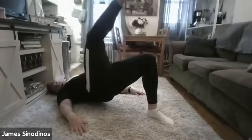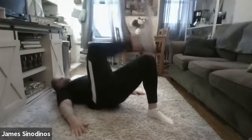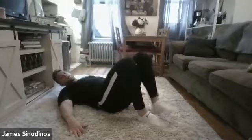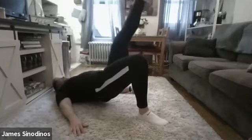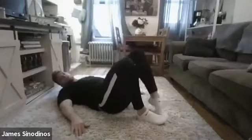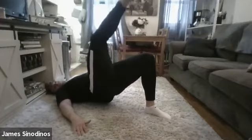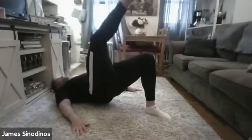Push that heel. 5, 4, 3, 2, 1, and switch. Right leg back down, left leg up as high as you can. 5, 4, 3, 2, 1, and switch. Left leg down, right leg up. Squeeze that glute, get up as high as you can. 5, 4, 3, 2, 1, down.